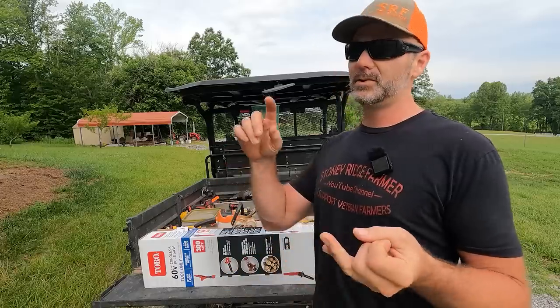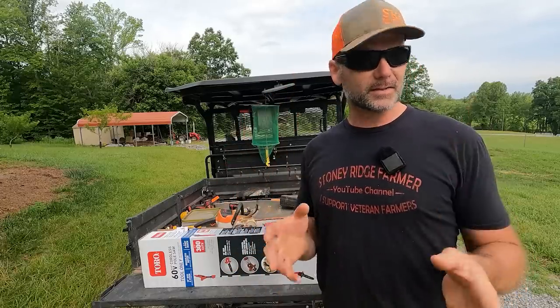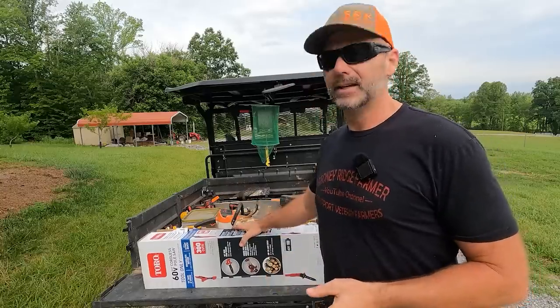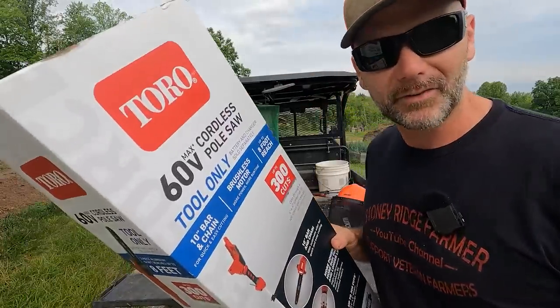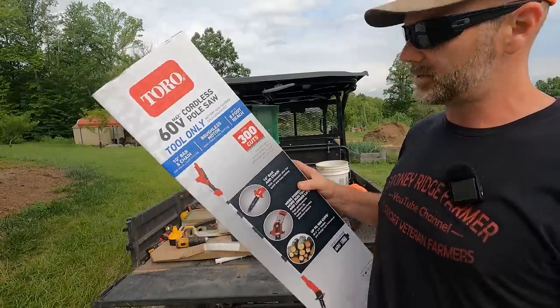I've got a Toro zero turn mower, a couple of Toro leaf blowers, Toro chainsaw, tons of Toro stuff. This is something I've never used before, and this is called the Toro 60-volt cordless pole saw, and we're gonna put it to work.